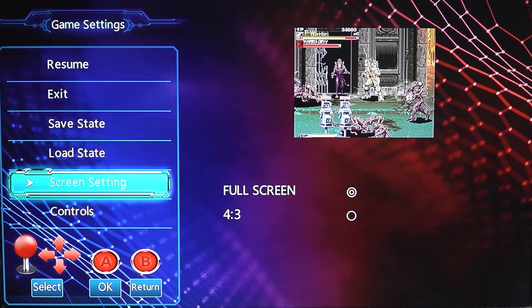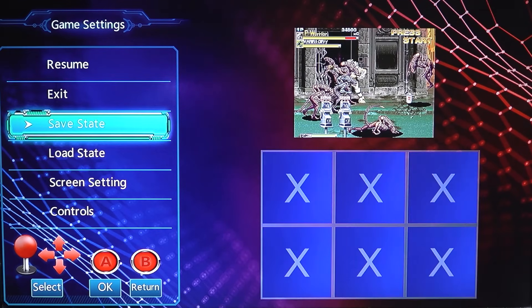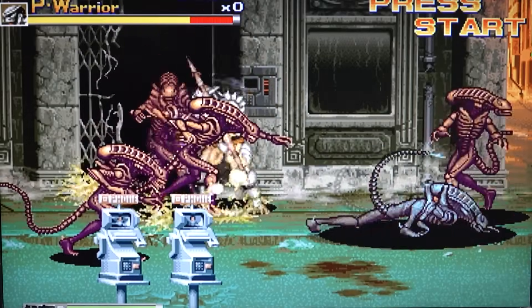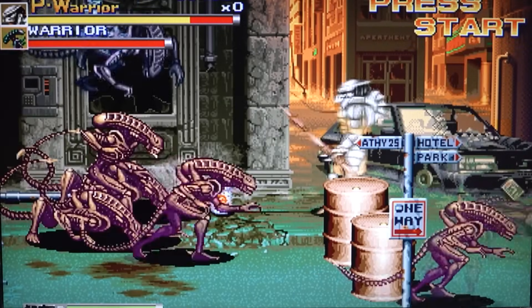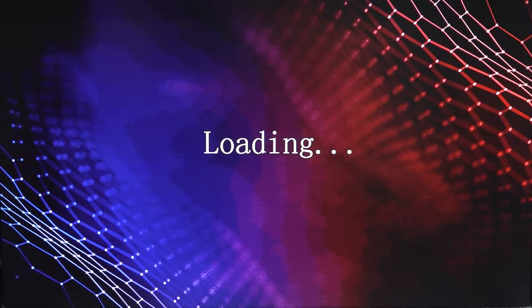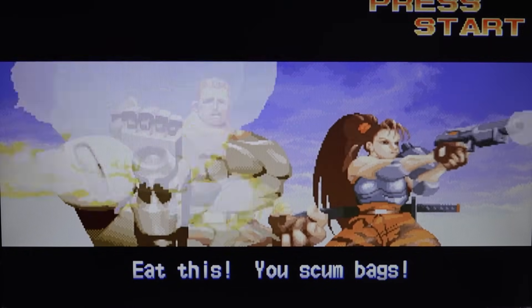I've noticed that I need to set the 4:3 aspect ratio every single time — it doesn't save. Wait, does it even work now? No — they didn't fix that issue. What we can do is give it a reboot and see if it's going to boot up, because it's quite unfortunate that the aspect ratio doesn't work with every single system.